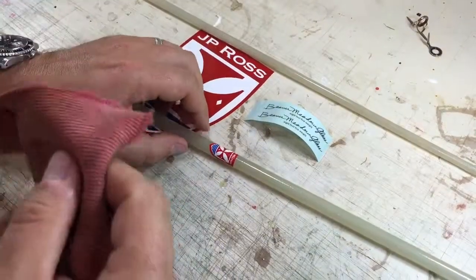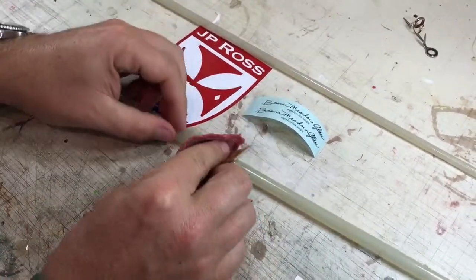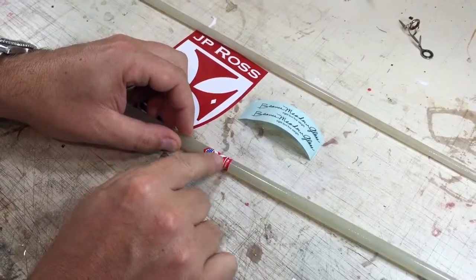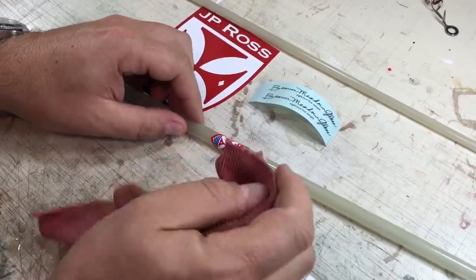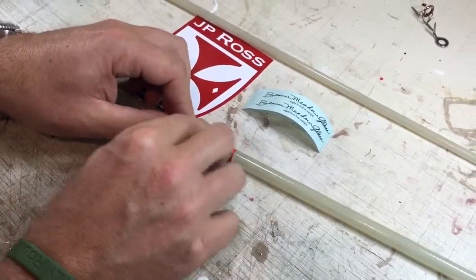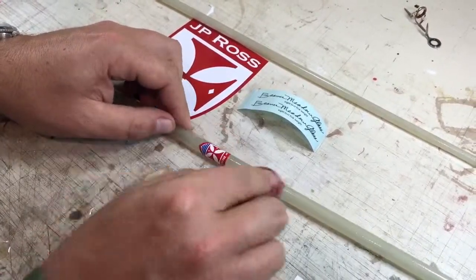The one thing you do not want to do is come back over this with alcohol, because you're going to have a big risk of smearing or smudging any of the ink that's on here. So if you are going to go back over it with a cloth, make sure that it's a completely dry and clean cloth and go over it like that.